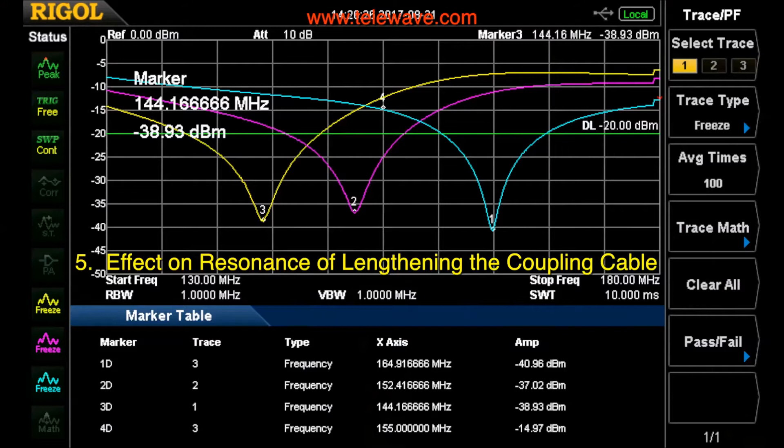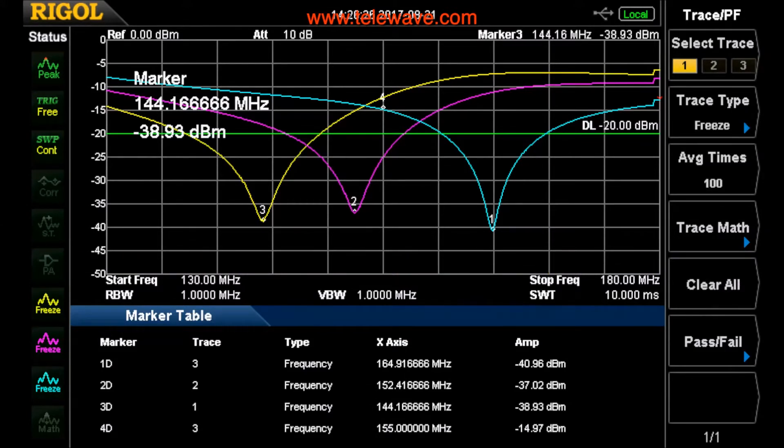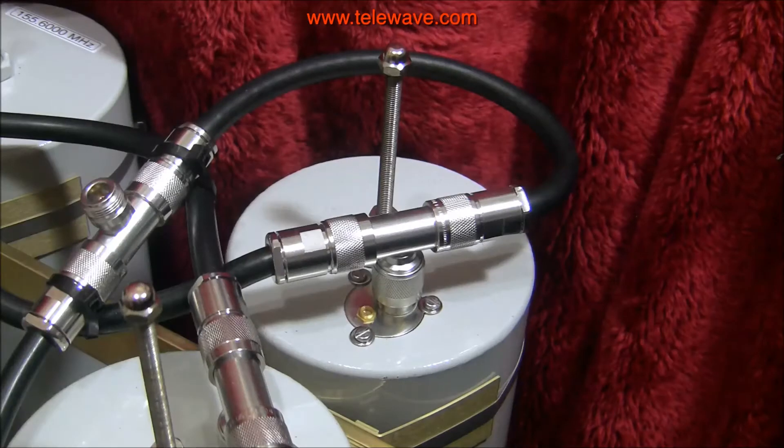As you can see, number one is at 164.9 — so about 165 MHz. Number two, with one inch added, has dropped to 152.4 MHz. Number three, with two inches, has dropped to 144 MHz. The desired resonance is 155 MHz. So why is our cable resonating so much higher in frequency than where we need it to be at one quarter wavelength?